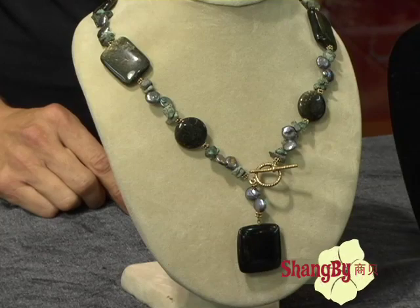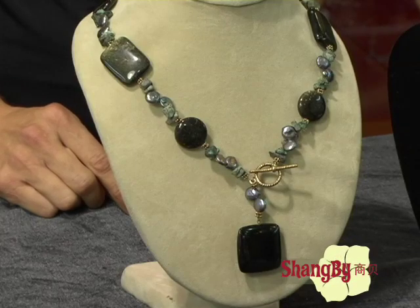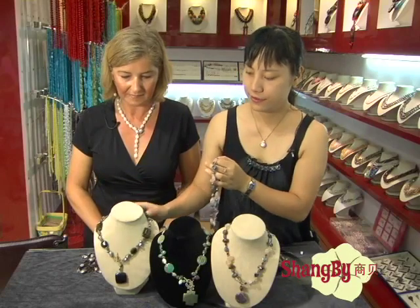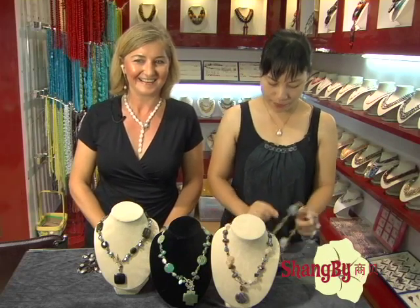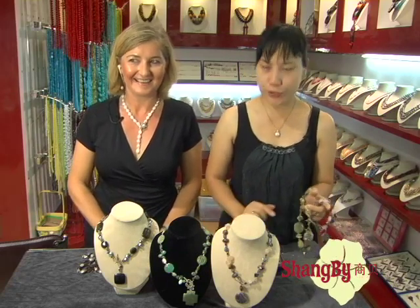And how much is that? That is 15 U.S. dollars. If we buy three of them, can we get a better price? For some of you we are already doing a special price. What about three — you take 40 U.S. dollars, okay? Four zero for three.